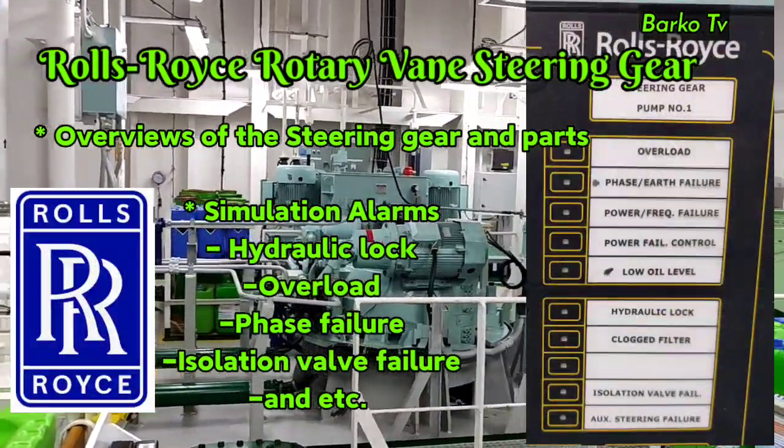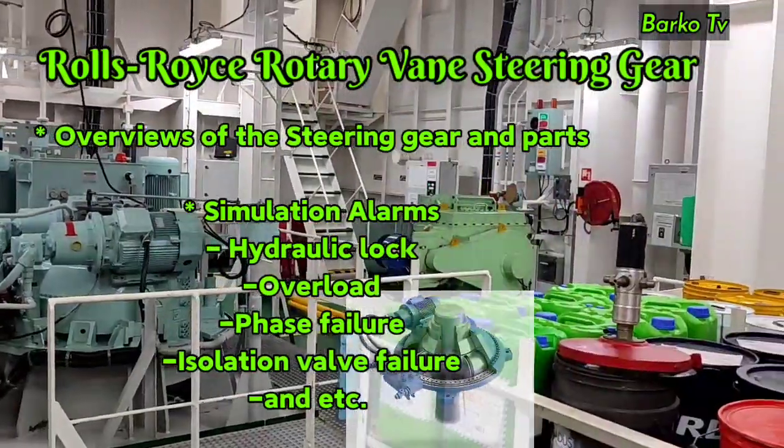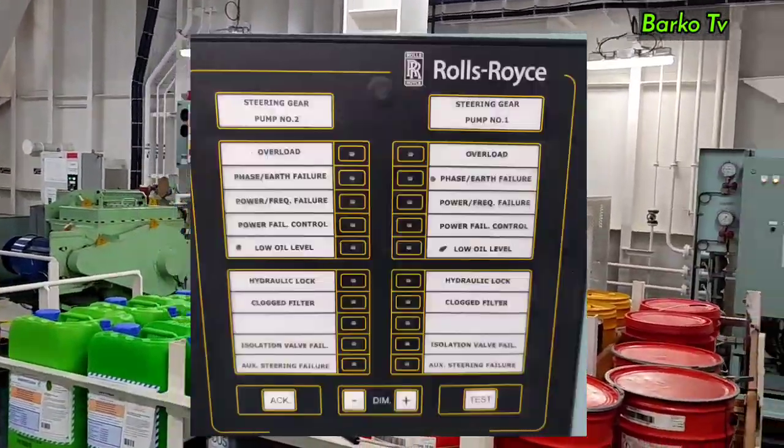Good day everyone. We are here in the steering gear room. We need to identify the parts of our steering gear unit and show you how to test the safety alarms of this unit.